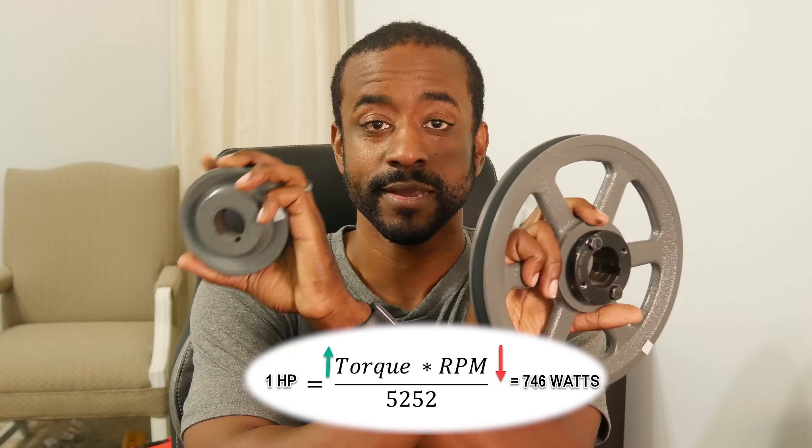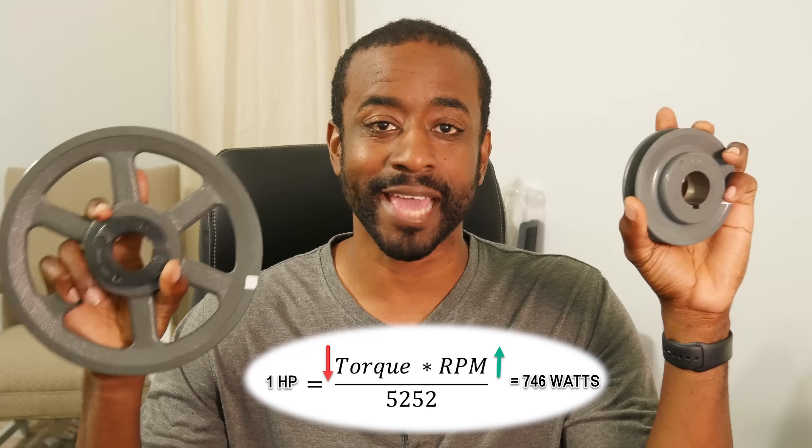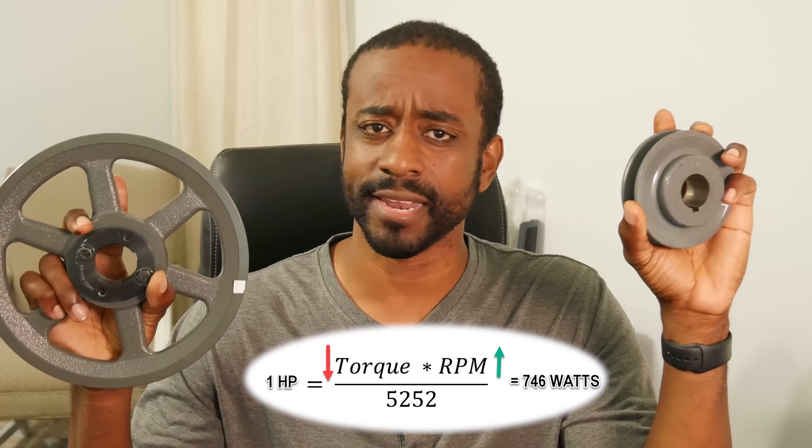So using different size pulleys will give you different amounts of force output, but there's an interesting trade-off. Because the arc length is much greater on the larger pulley, you've given up some force but gained speed — they're directly proportional. Putting the smaller pulley on the motor will give you lower speed but more force output. Putting the larger one on the motor will give you much higher speed but a lot less force.